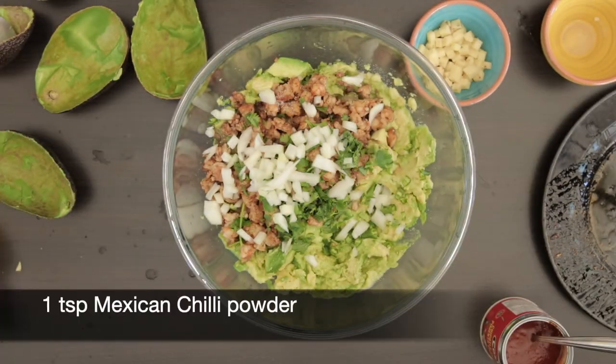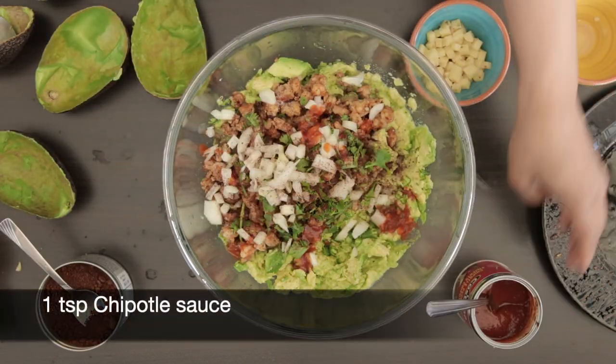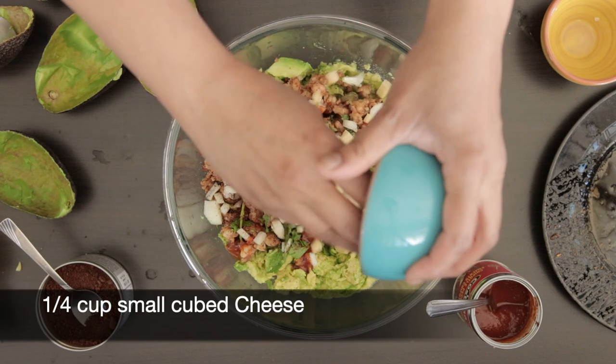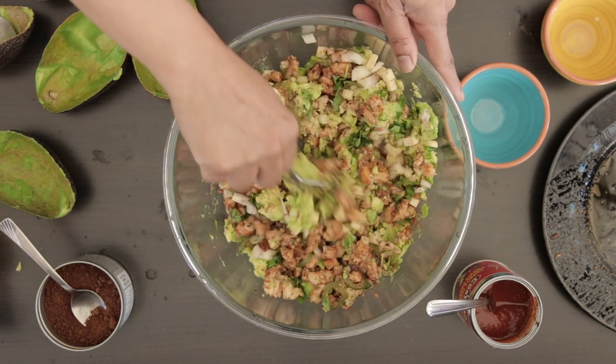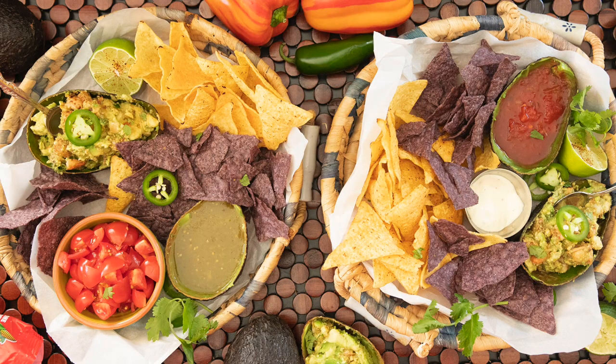For spices I'm going to add 1 teaspoon of Mexican chili powder and 1 teaspoon of chipotle sauce. And because this is an epic guac, I'm adding a quarter cup of cheese — I've just cut this into really small cubes. You can use any kind of firm cheese. Give this a good mix and serve it with all the fixings and some tortilla chips. Enjoy.